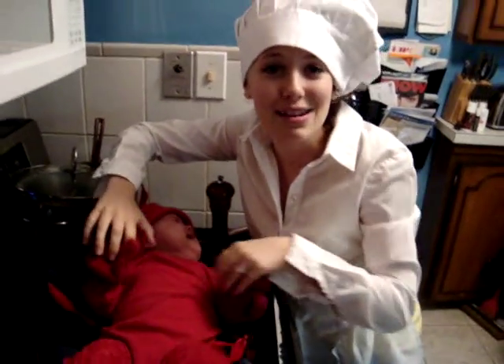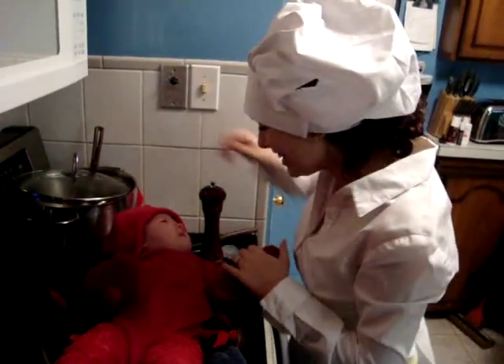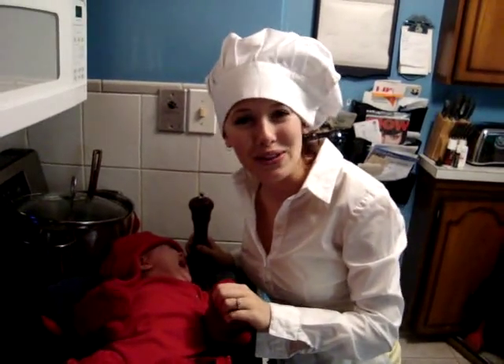Don't worry, she's not really in pain. It's just the shell. You're okay — you'll taste so delicious. And that concludes our episode on Paula's Cooking.